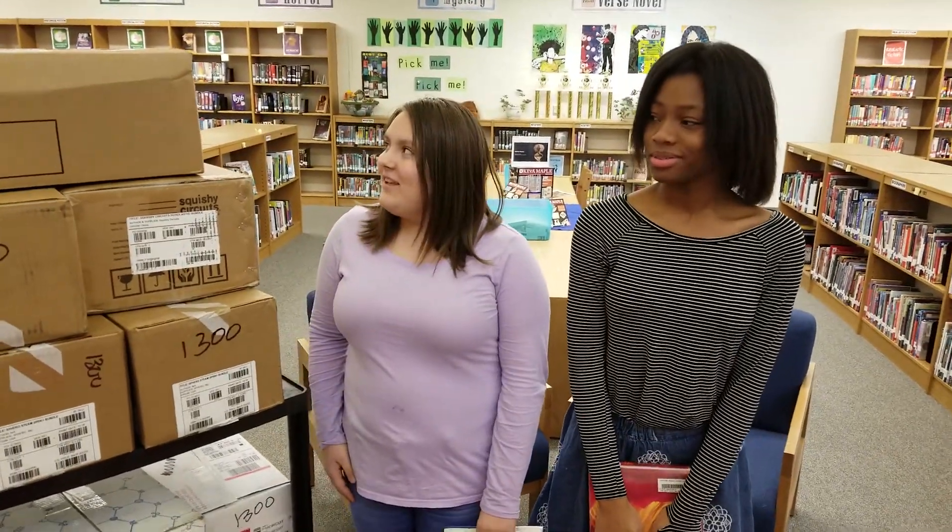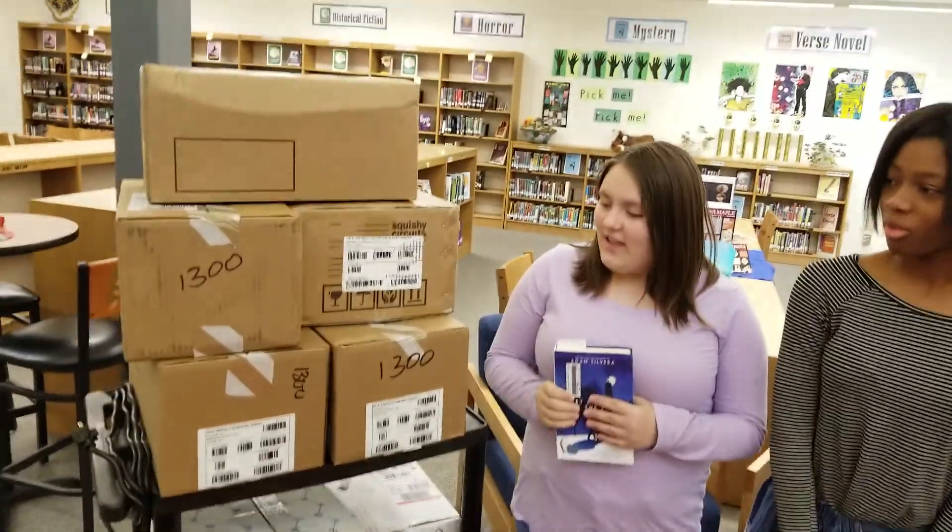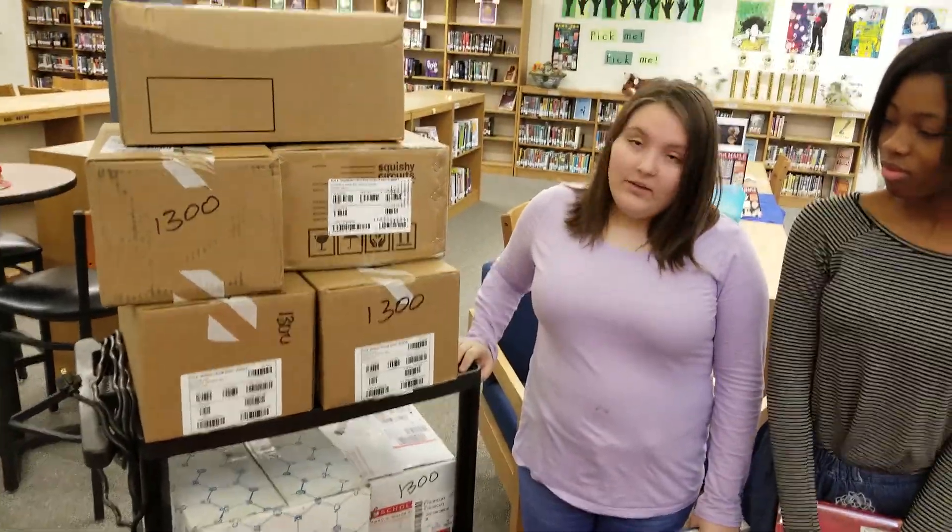Today we're going to be unboxing some stuff that we don't know what it is, and that we raised money from the book fair. So let's try and see what we get.